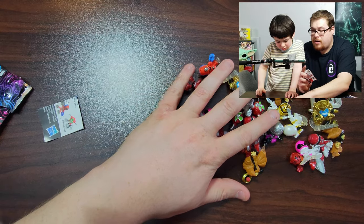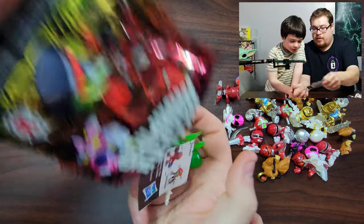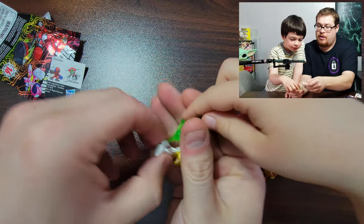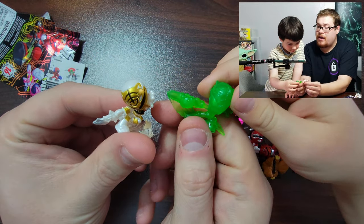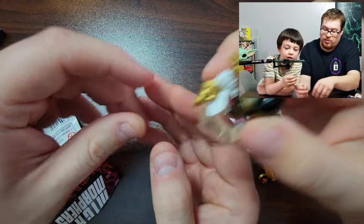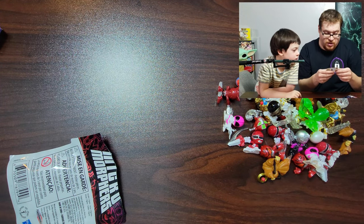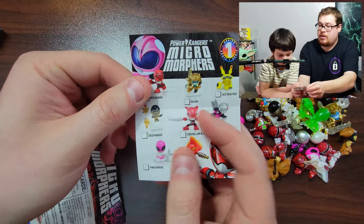We didn't get the regular blue one — okay, we gotta keep searching. Let's keep going and see if we can find him. Oh, that was a good hit — you got the White Ranger and the Morph X Red Ranger. Let's see what's in this one — oh hey, we got the Black Ranger! Or is that the Gold one? Oh my gosh, that might be the Gold one — that IS the Gold Ranger! So we did get the Gold Ranger!